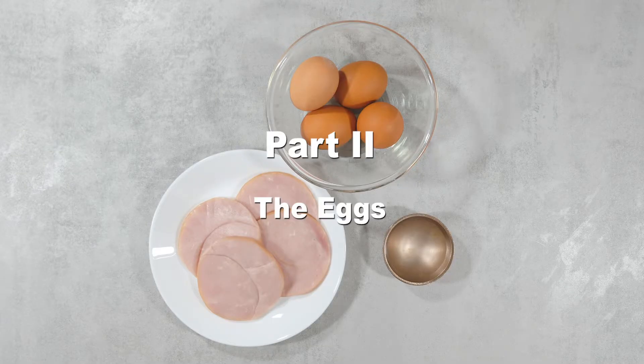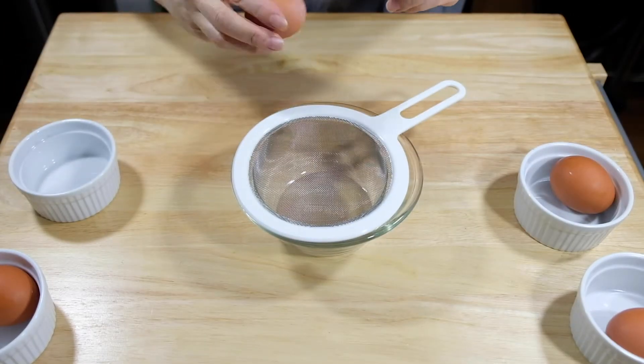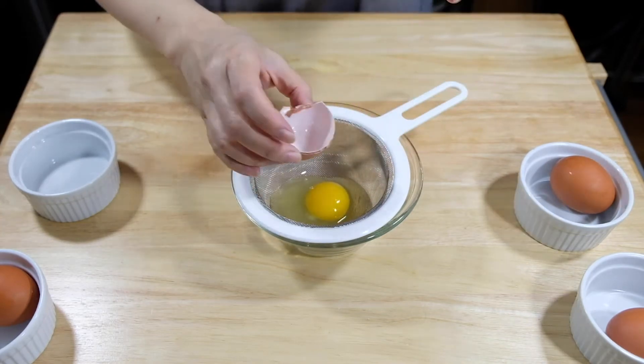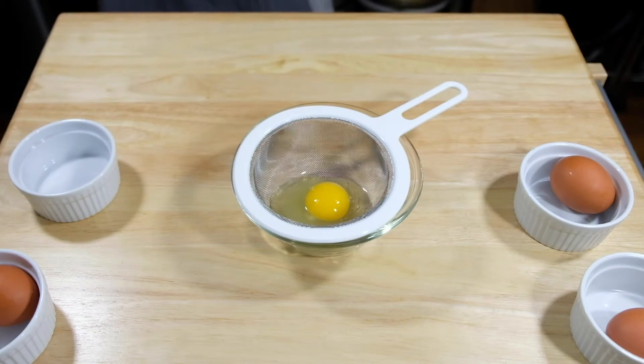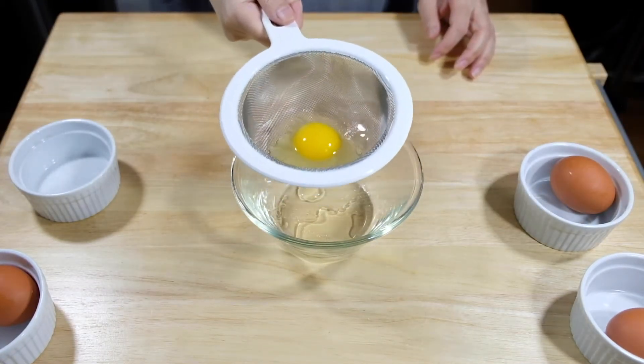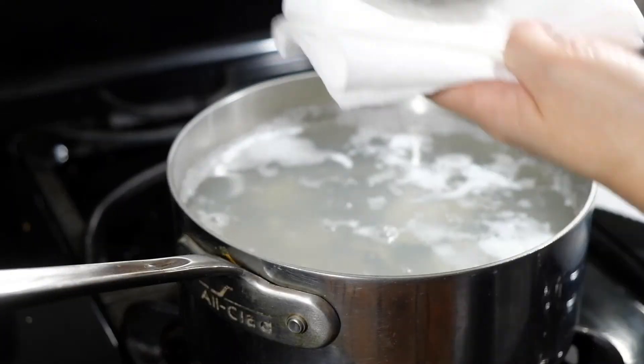Now let's poach the eggs. This is something I like to do so that you don't get those stringy white parts. Crack an egg into a strainer and swirl it around until a lot of the loose white falls into the bowl below. Don't throw away the egg whites — you can use those for egg white omelets. We'll have more egg whites later when we make the hollandaise. Put each egg into their individual ramekin and set them aside.